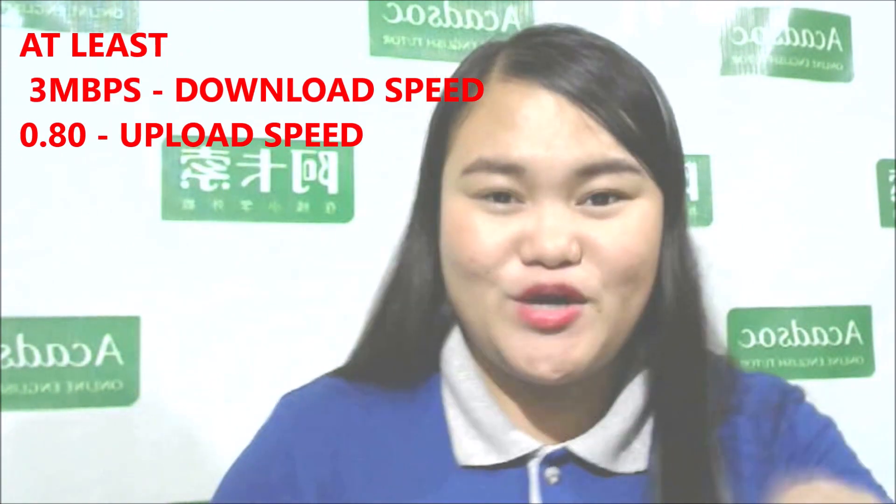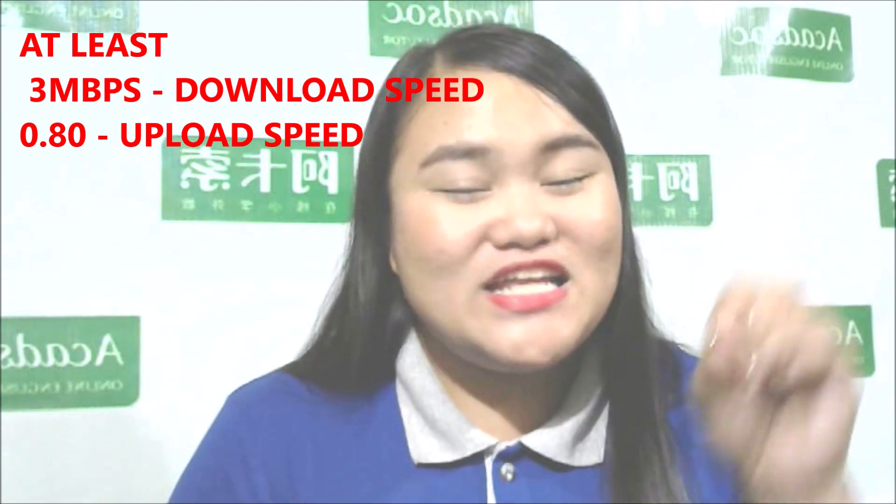Fourth, you need to have a stable internet connection. I cannot suggest any specific fast internet service provider because it really depends on your area. You need to have 3 Mbps for download speed and 0.80 Mbps for upload speed. To test your internet speed, just visit www.speedtest.net — the link is also in the description.